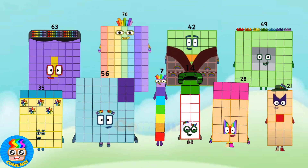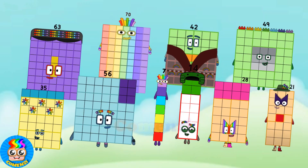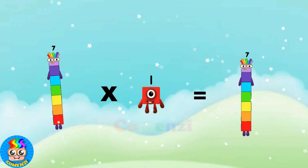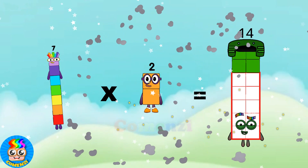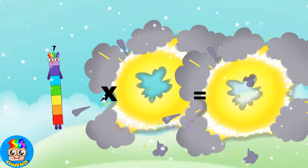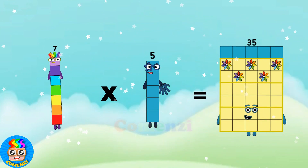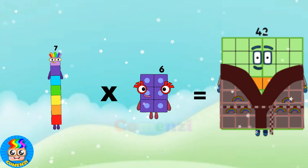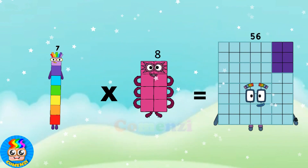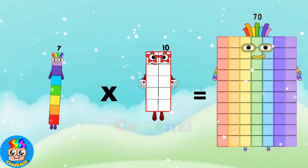Once more. 7 x 1 is 7, 7 x 2 is 14, 7 x 3 is 21, 7 x 4 is 28, 7 x 5 is 35, 7 x 6 is 42, 7 x 7 is 49, 7 x 8 is 56, 7 x 9 is 63, 7 x 10 is 70.